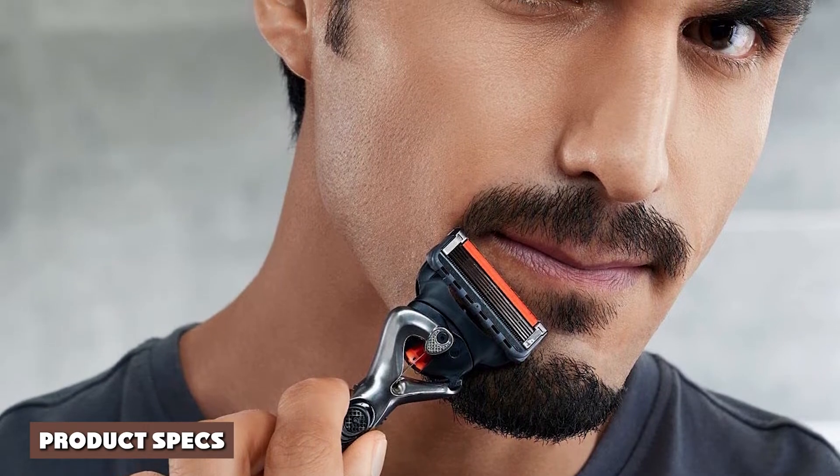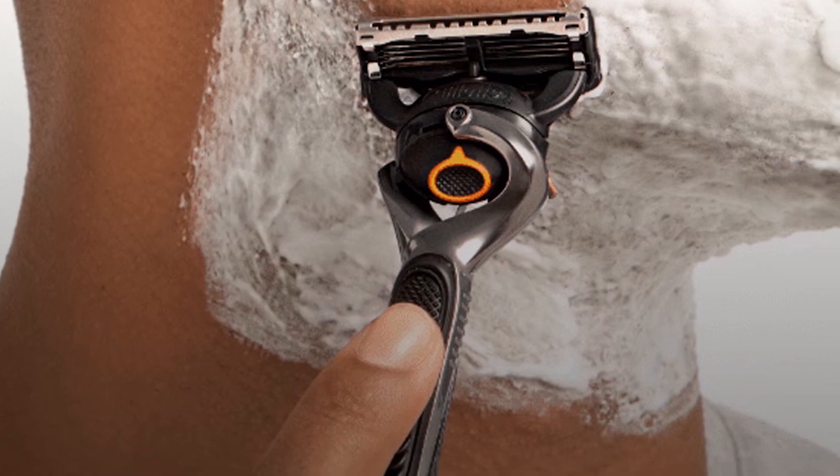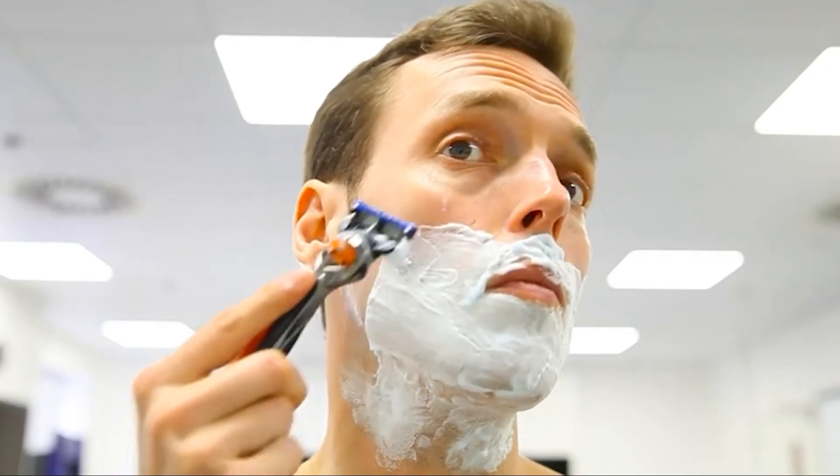The Gillette Sensor Razor comes with two or three blades, using the lift and cut technology. This razor gives a close and smooth shave. The handle is comfortable with an easy grip, and the head pivots in the middle. The blade cartridges are decently priced.